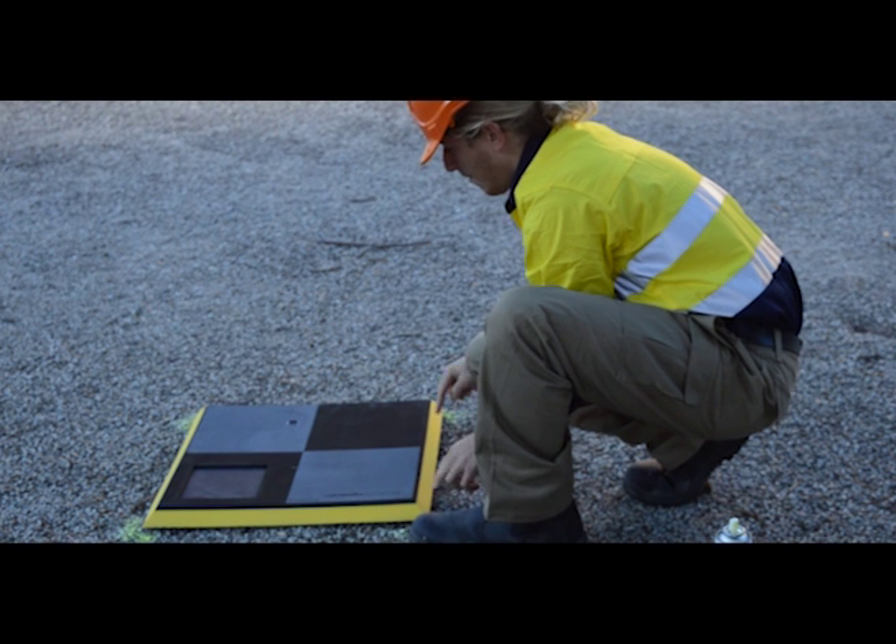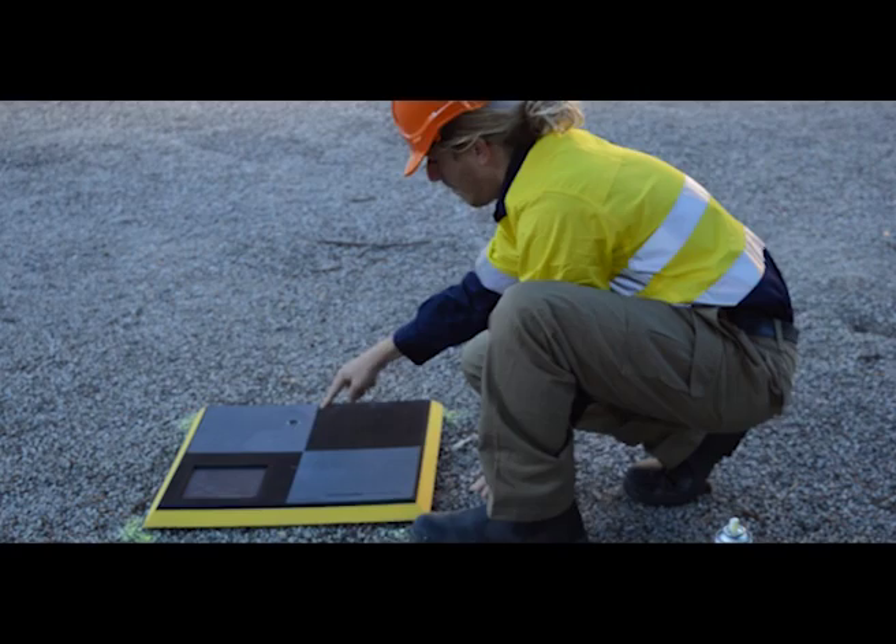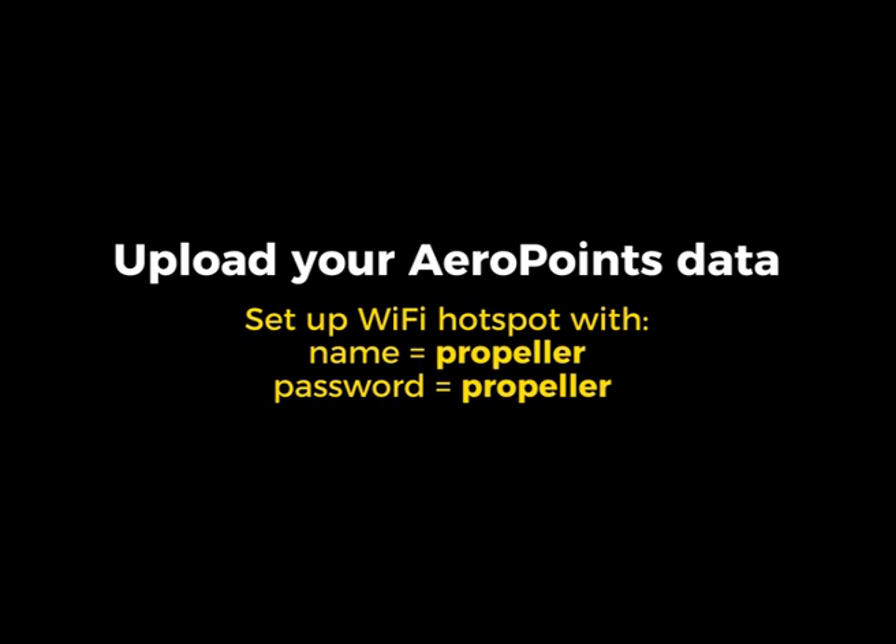Once you've gathered data for 90 minutes with your aero point, you can now click the button, pick up the aero point and connect it to the Wi-Fi hotspot to upload the information to Propeller. This information can then be used in multiple aerial surveys over the coming weeks.